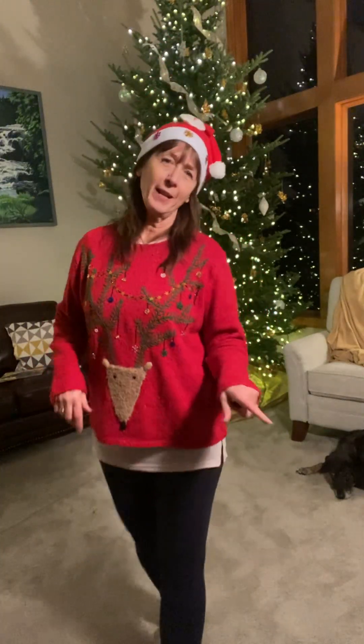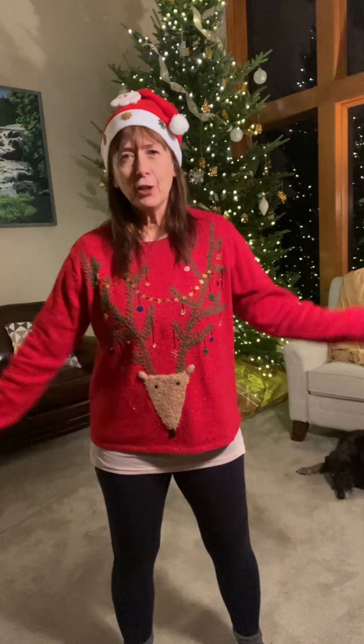Hi everyone! I heard from so many of you about what fun you had doing a holiday aerobics number that I decided to come back and give you another one.